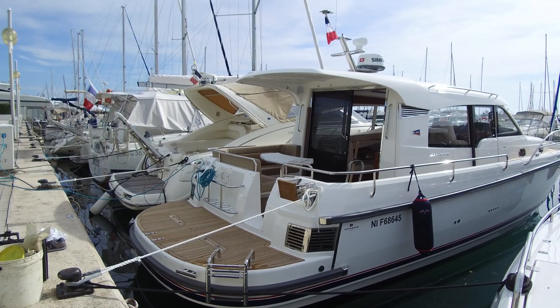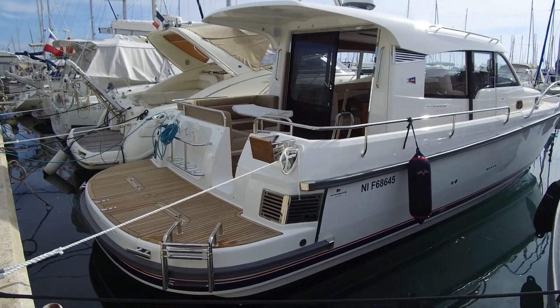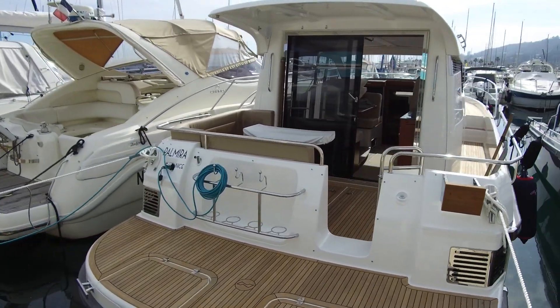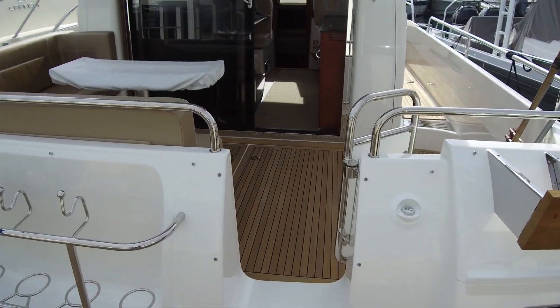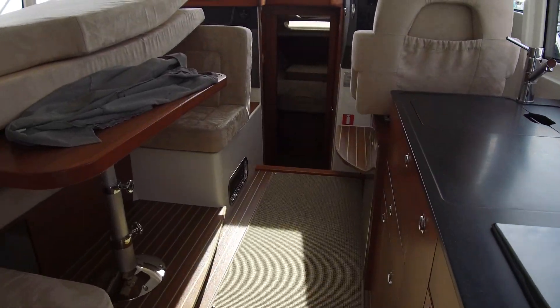Good afternoon everybody. This is Nimbus France and we are happy to present you the new Nimbus 365 Coupé model 2018 with special equipment. We will see today the water maker which is already installed on the Nimbus.